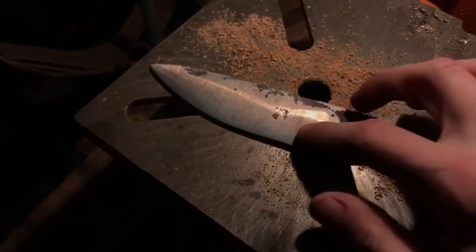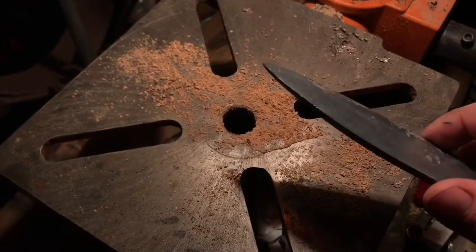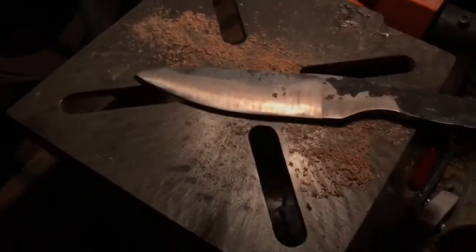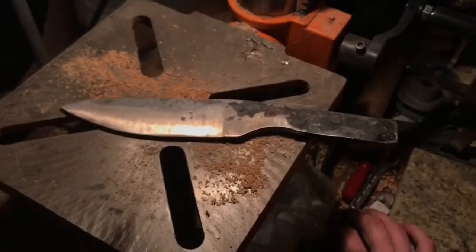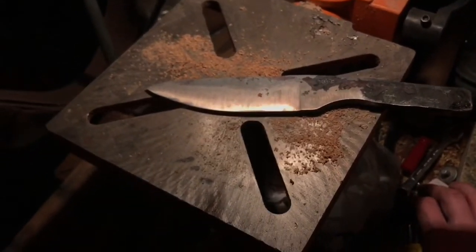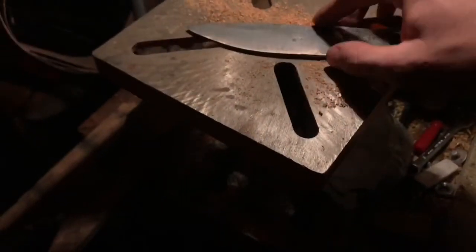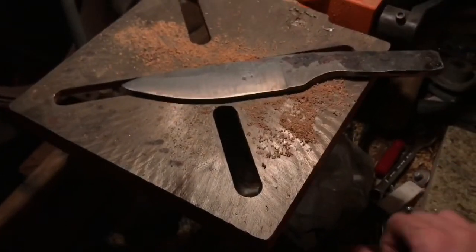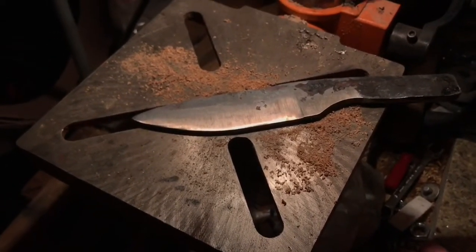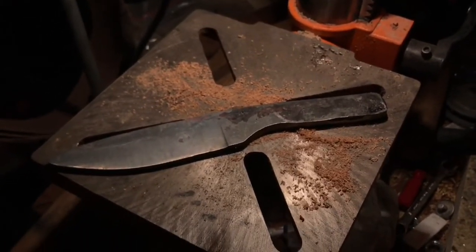I'm going to adjust the bevels a little more — it's still fairly thick. Normally I like to go dime thickness, but I don't know what kind of steel this is. I suspect it's high-speed steel, which is very tricky to get the right heat treat, and I anticipate this is going to warp horrendously. So I really want to keep it thick along the edge and the spine. I'll continue working on this and then we'll go into the heat treat. I'm going to have to remember to drill the handle pin holes for attaching a handle.